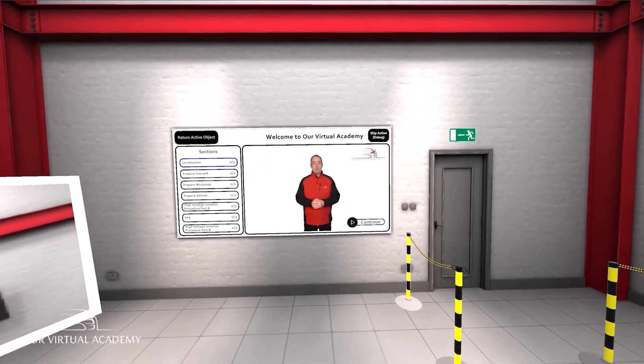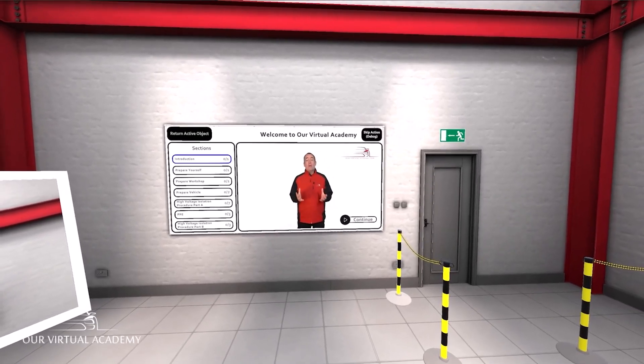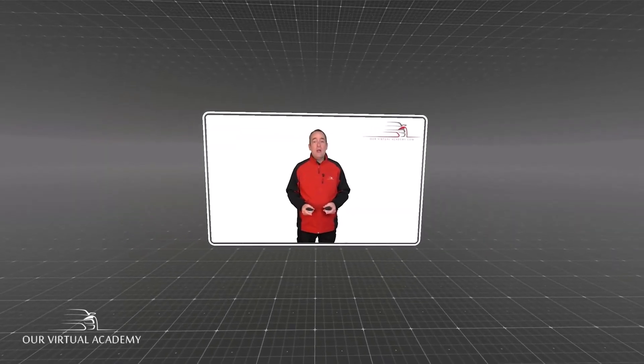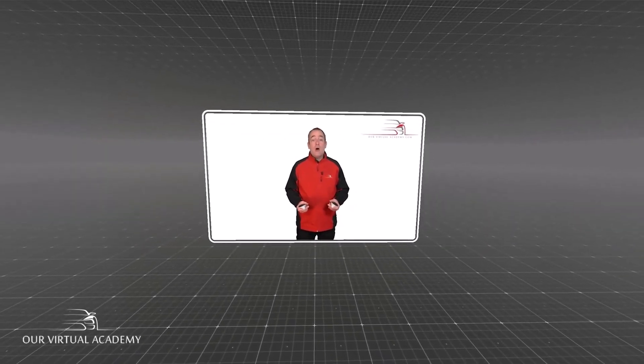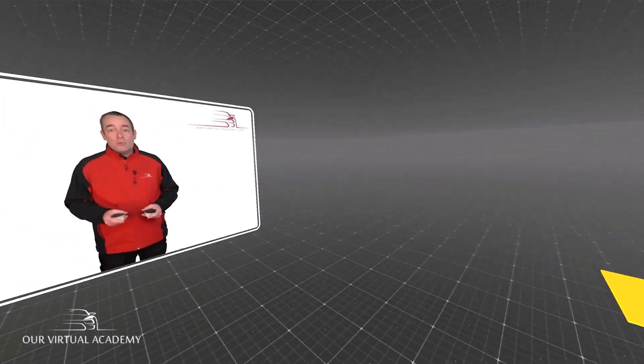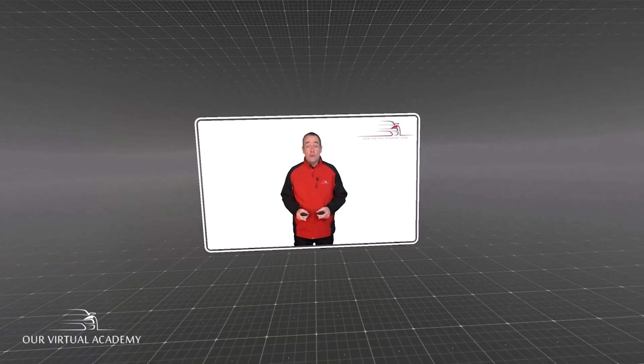Welcome to our virtual academy. I guarantee you won't have experienced anything quite like this before. Let's get you practicing teleporting. You'll see some tiles lighting up orange — move your target to those tiles and teleport onto them. We'll soon turn you into a teleporting guru.